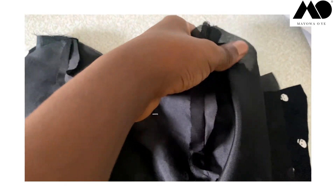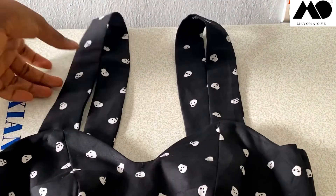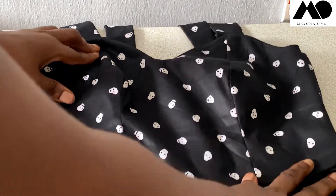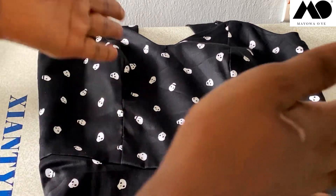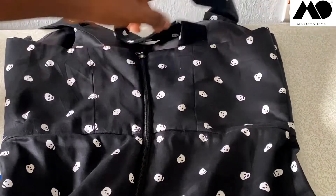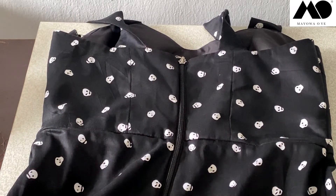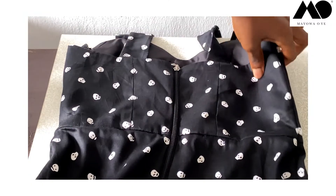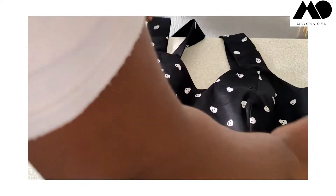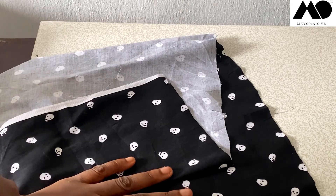This is my completed dress — you can see the straps are added and I've already joined it at the waist. It's basically easy: join the back pieces together at the back, join the sides, then join to your dress. I've already fixed my zipper to this. Now for the ruched stuff at the strap, I'll be showing you how to do that.